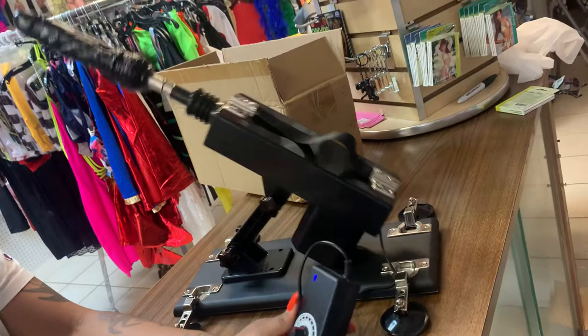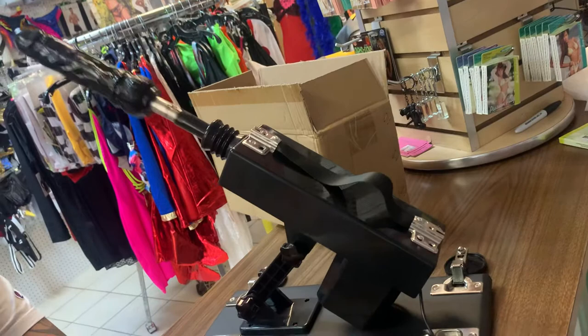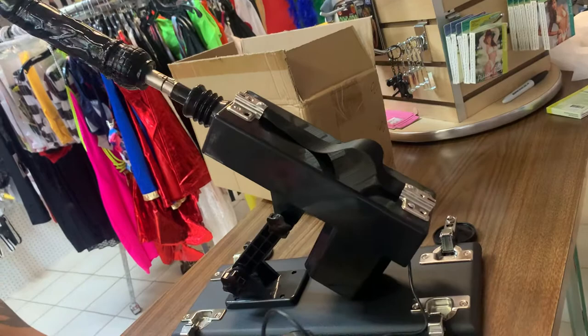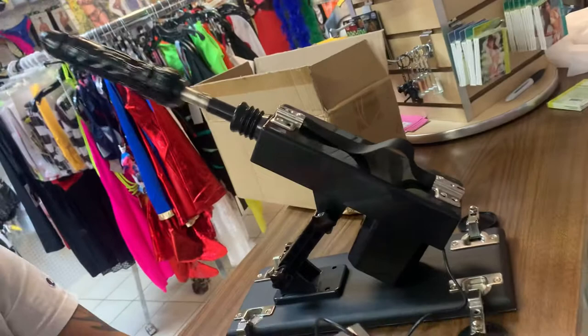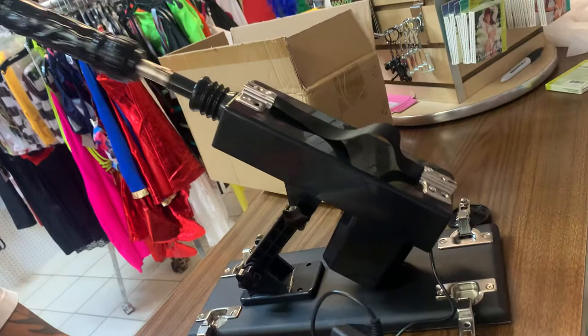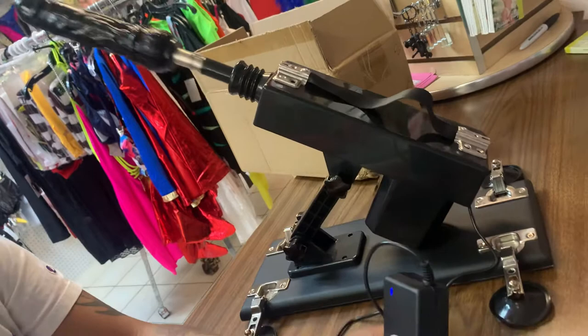This is a very aggressive machine. For those who like it rough, this is perfect because it comes with a lot of extensions, vibrators, dildos, and butt plugs — all different attachments. You can also purchase many additional attachments. There's a variety of these machines; this is one of the lower-end ones. They are very expensive, starting from around seven hundred dollars and up, and you get at least three dildos and a butt plug included.